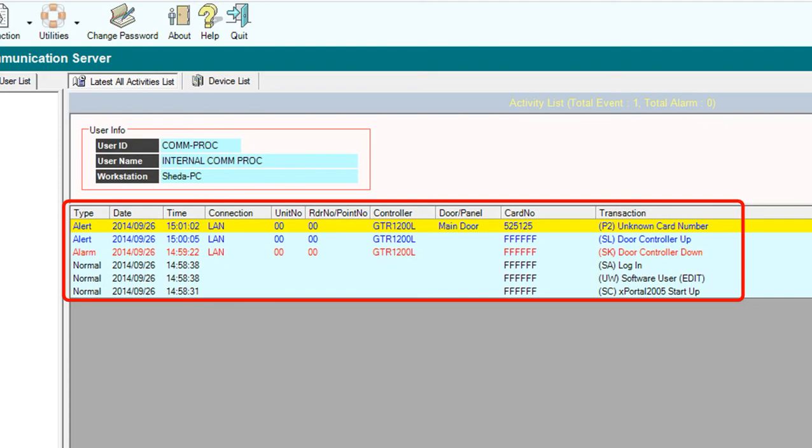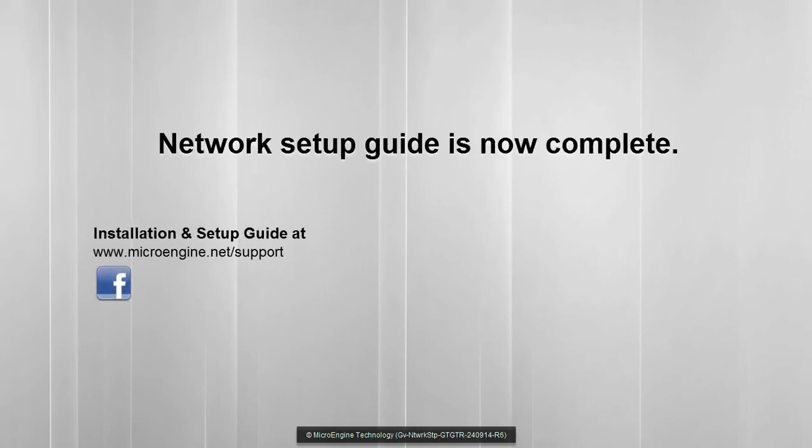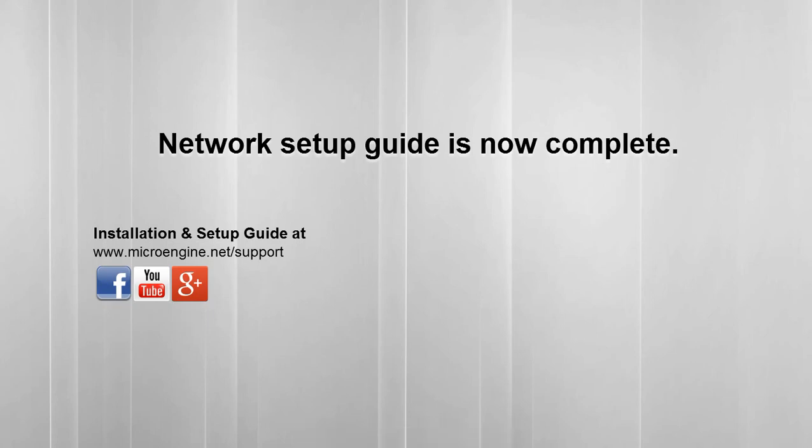That's the end of this setup. Now you have completed all steps for setting up your network settings on the controller and server. We would love to hear your feedback about this video — let us know at microengine.net/support. You can also find us on Facebook, YouTube, and Google Plus. Thanks for watching.